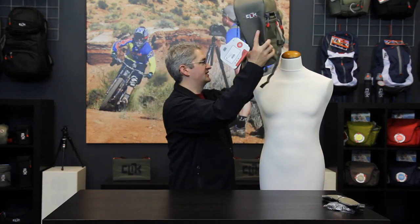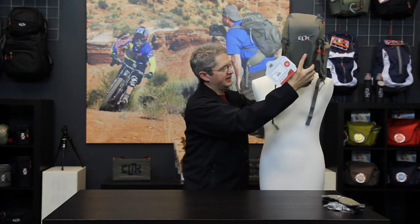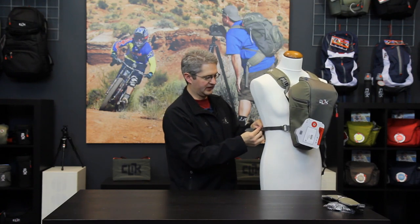To wear the chest pack, simply undo one buckle on the side, slip it over your arm and head, and secure the open buckle around your waist.